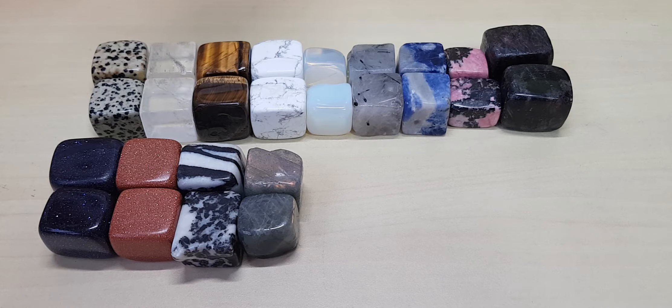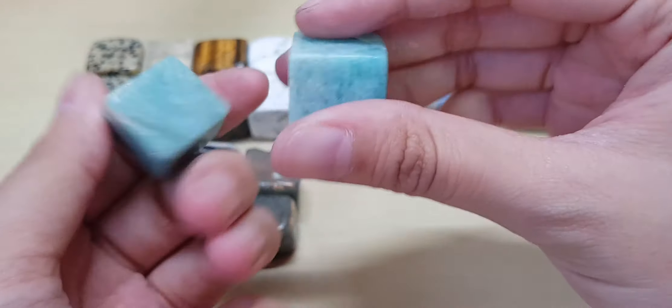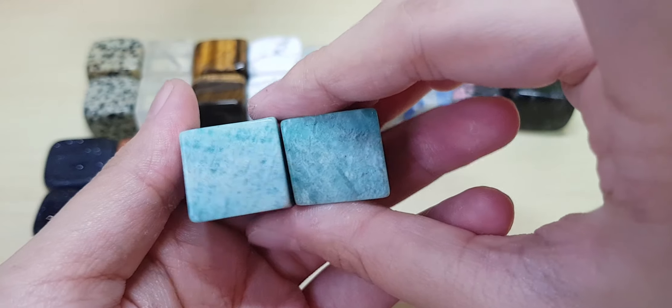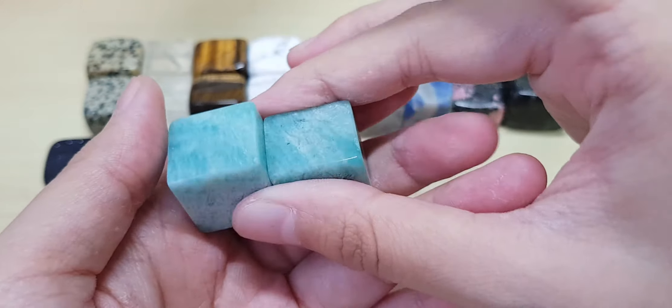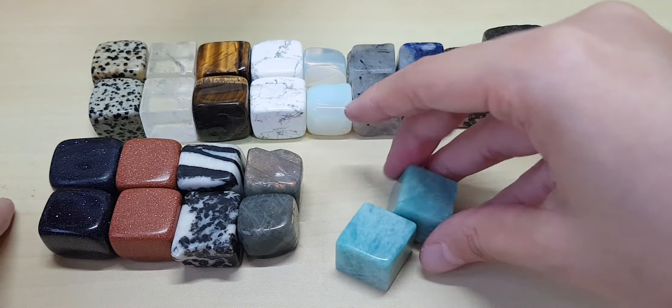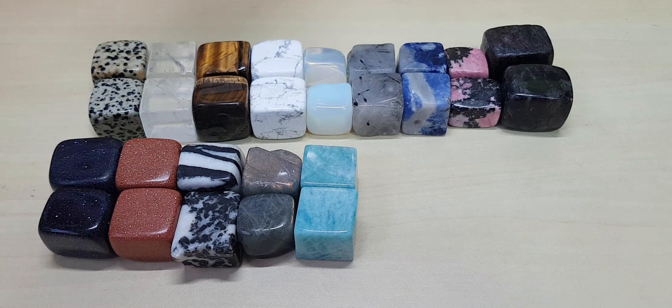Next I have amazonite cubes. This amazonite is very nicely cut — I like this color, it looks like river color. Nice cut.